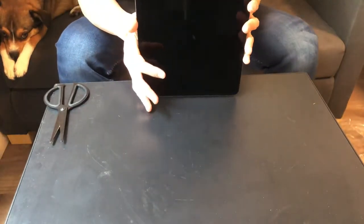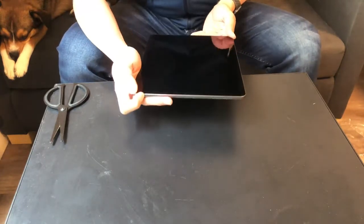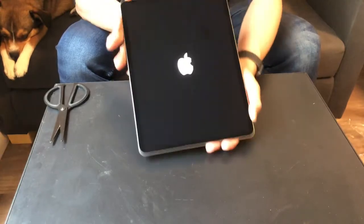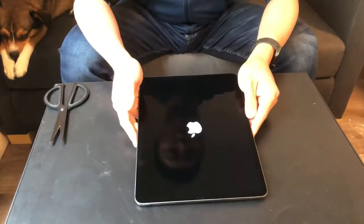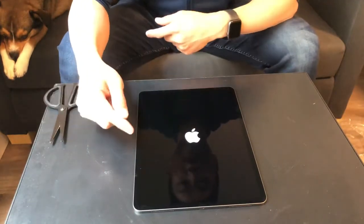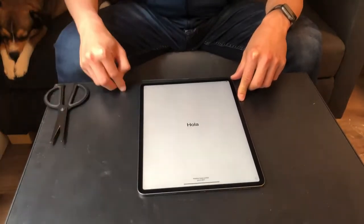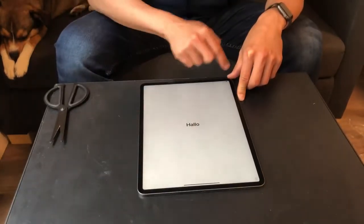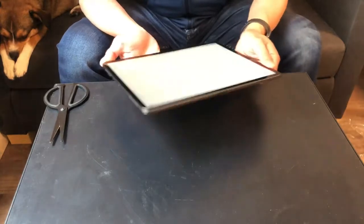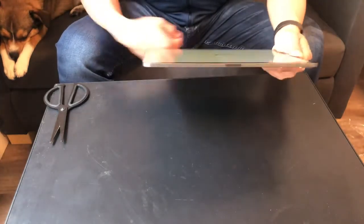This is the front, this is the back, the side. Let me see whether it has power — let me turn it on. When we talk about the 12.9 inches, we're talking about this direction. The length is about 11 inches, the width is about 8.46 inches, the depth is less than a quarter inch at 0.23 inches, and it's only about 1.41 pounds, so you can still hold it comfortably with just one hand.